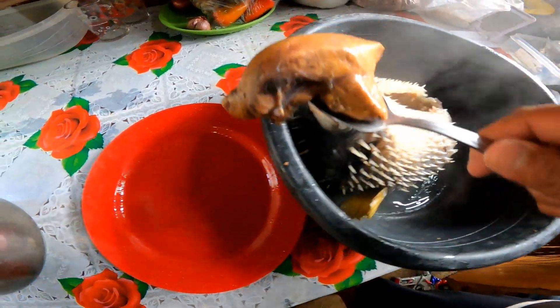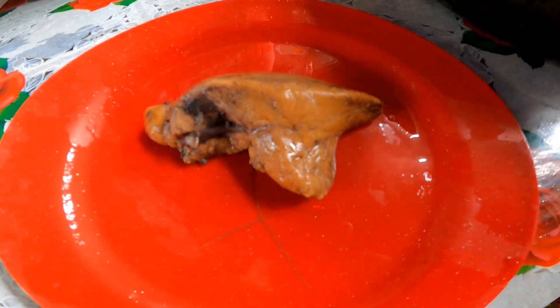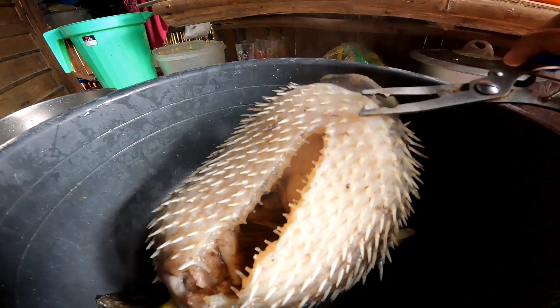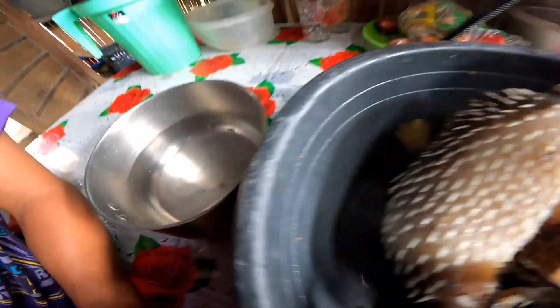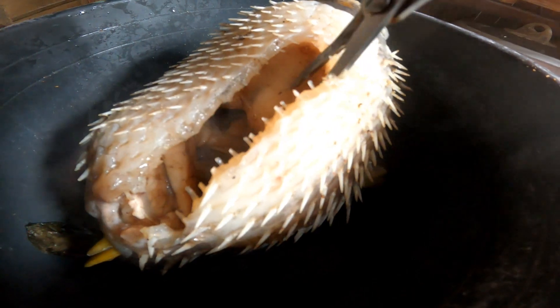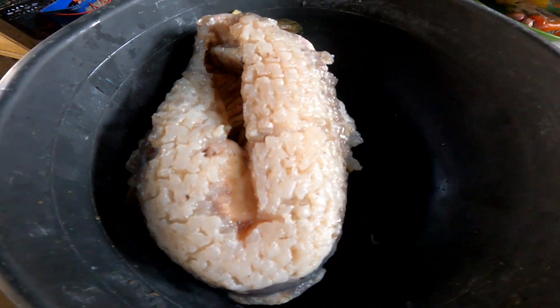Tanggalin muna natin ang atay sa tabi para hindi madurog doon sa lagayan. Sige, bunutan na po natin — binubunot po natin yung kanyang mga tinik. Hindi po yan kasama at napaka-matinik po kasi yan — napakatatalas ng kanyang mga tinik.